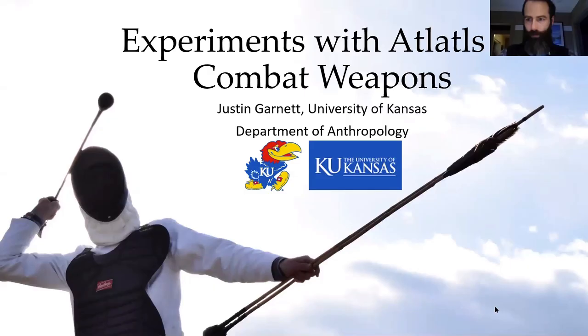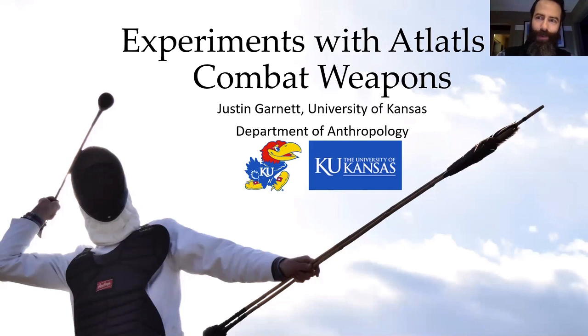So I'm going to be talking about experiments with combat weapons, and I'll get into why I'm specifying these as combat weapons a little further in. For now, doing experiments without models. I'll acknowledge that I probably don't know how to use PowerPoint to its fullest and I'm probably going to botch something at some point along this presentation. So just bear with me and be sensitive — I'm learning.